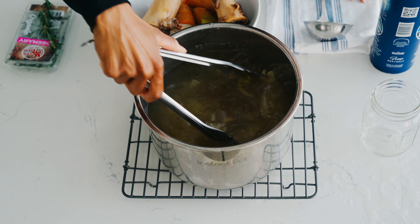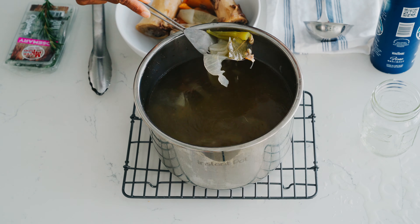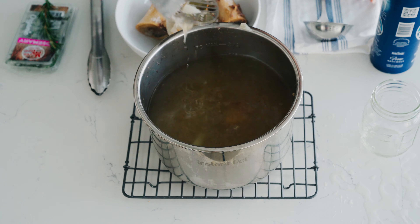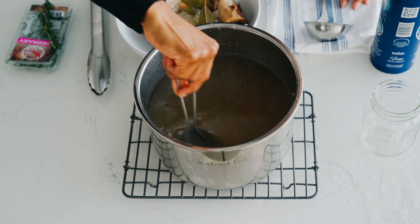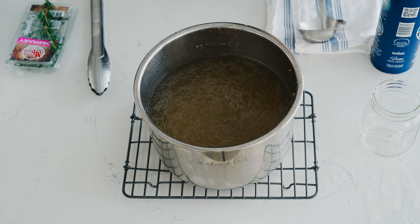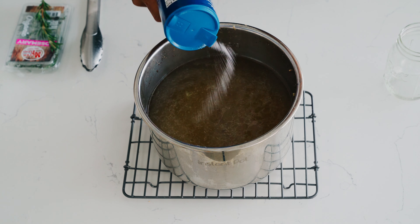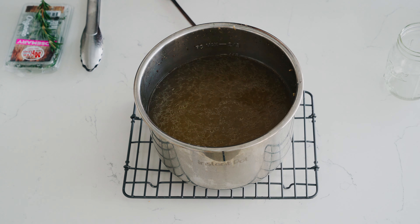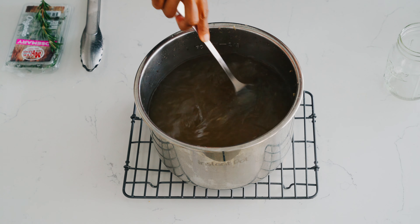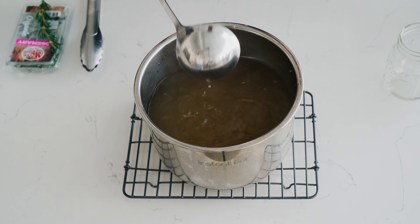And the bones. Bone broth is great — it has protein, it's so good for you. Lots of collagen, really good for your skin, your hair, your nails, your bones. It just reminds me of being sick, wintertime, whatever it is. Now I'm just gonna add the salt — I like to add it at the end to really give the spices time to do their work. I prefer to put salt in at the end when you know kind of the taste.